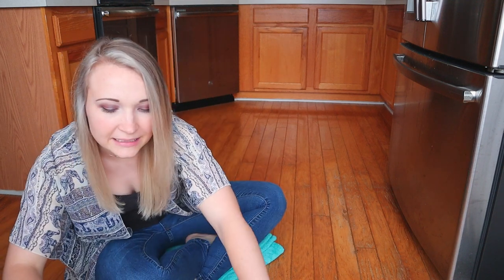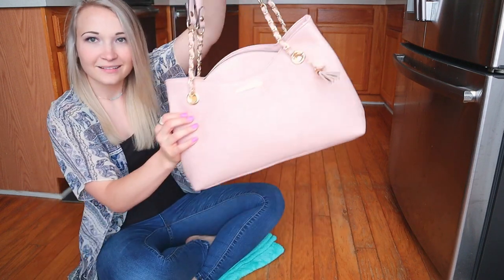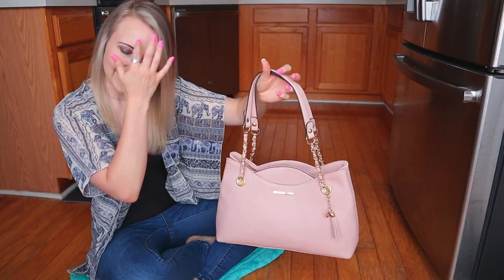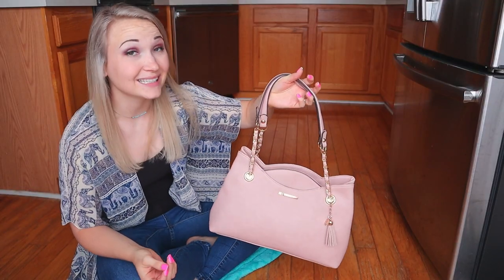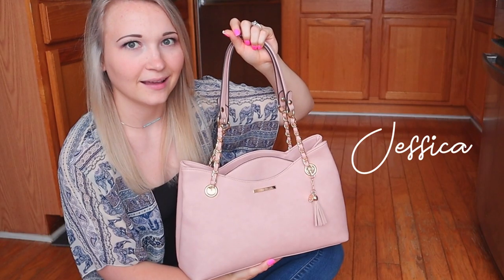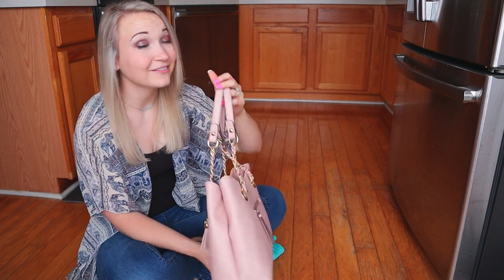Let me first introduce you to my new purse — drum roll please! Even though you've probably already seen her. Voila! Isn't she lovely? She is by Jessica Simpson. I think I'm going to call her Jessica. She's amazing. I got her from Marshalls. If I can find a link to this purse, I will put it down in the description.